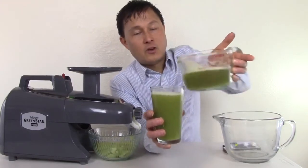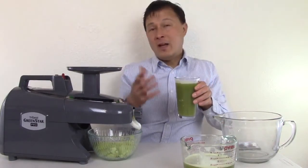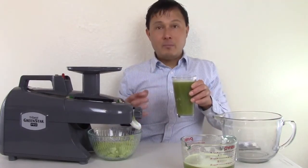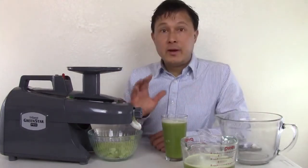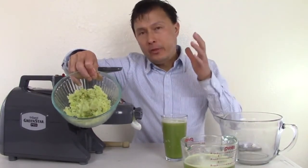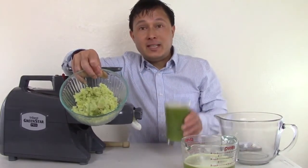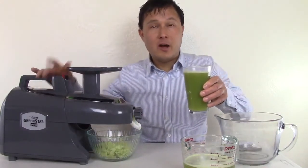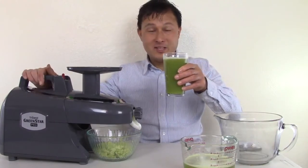Look at that — nice, clean juice. The Green Star Pro and Elite models come with an additional stainless steel strainer for pulp-free juice, but I encourage you to drink some pulp with it if you don't mind the texture, as there may be additional nutrients. Even when juicing and removing fiber, you're keeping some — specifically the soluble fiber stays in the juice while the insoluble fiber is removed. Carrots are approximately 50-50. Let's go ahead and taste this straight celery juice out of the Green Star Pro.